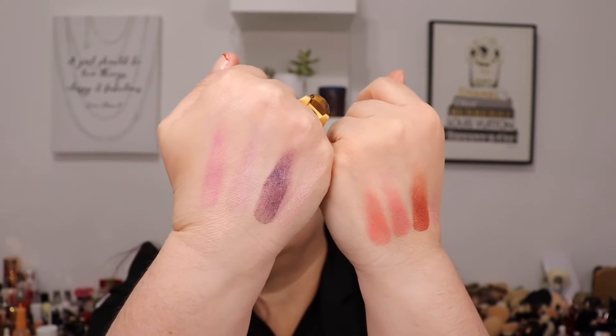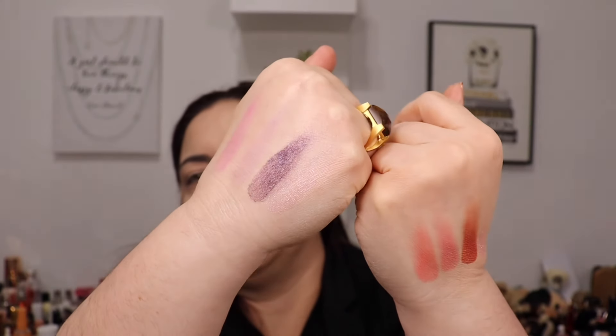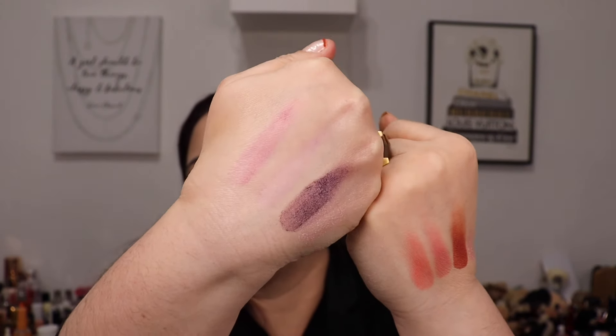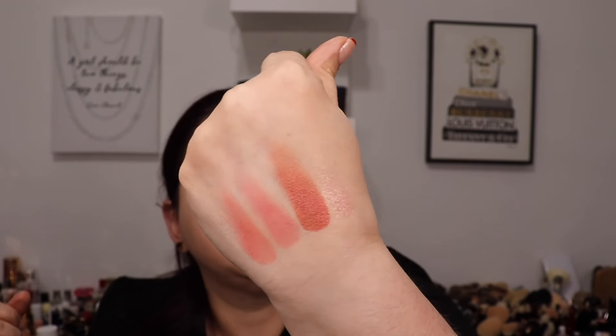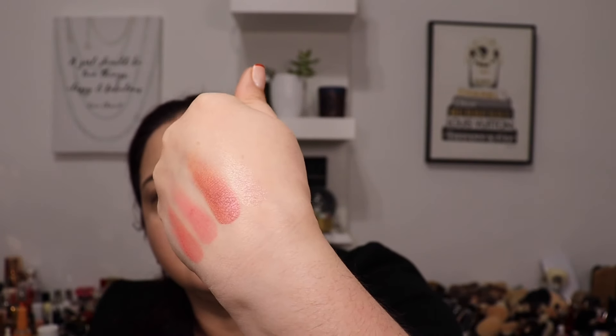Here are the colors swatched. Suqqu has one of the softest eyeshadow formulas I've known — so beautiful. Look at that shimmery color — it is gorgeous! Now I have an idea how they look on my skin tone and how to use them on the eyelids. I'm going to use the ESUM V34 eyeshadow brush to apply the shades.